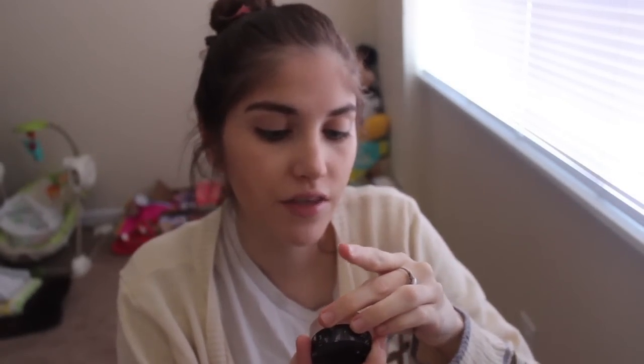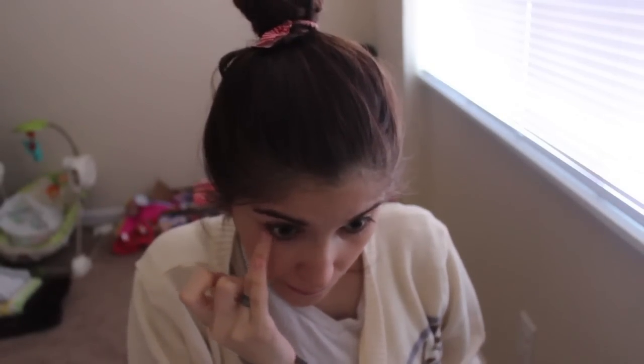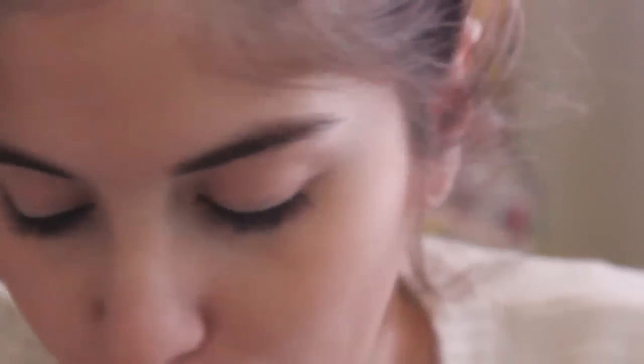To get started on the eyes I'm going to start by priming using my Laura Mercier Eye Canvas Base in EC number one. I'm going to put this all over my lid up to my brow and also a little bit underneath my lower lashes. So I've zoomed in for this part of the look. Like I said at the beginning I'm using all shadows from the Urban Decay Naked 3 palette. These are all really pretty rose gold sort of neutral shades. I don't reach for it every day just because I don't wear rose golds every day, but I'm going to try experimenting a little bit more with it.